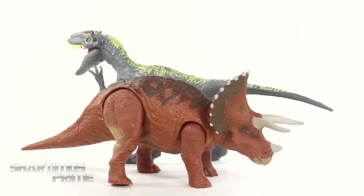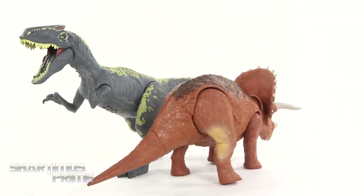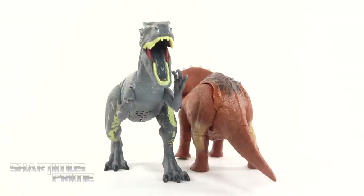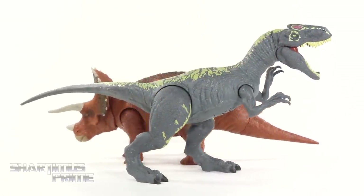I'm already seeing a lot of paint detail that pleases me, and we get a fair amount of articulation — not a ton, but I still had fun posing them around and taking some pictures. Let's get a closer look at the Allosaurus and then the Triceratops.